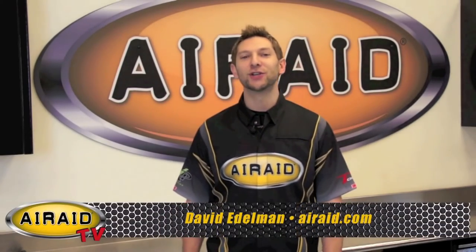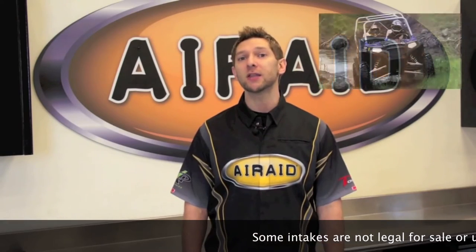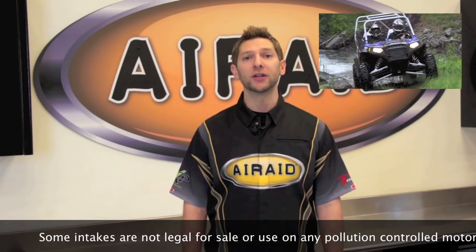Hey, we're back with another edition of AirRay TV, and today we're excited to show you our MXP Series Cold Air Intake System for the 2008 through 2011 Polaris Razor 800. Come on over and let's take a look and see what comes with our kit.